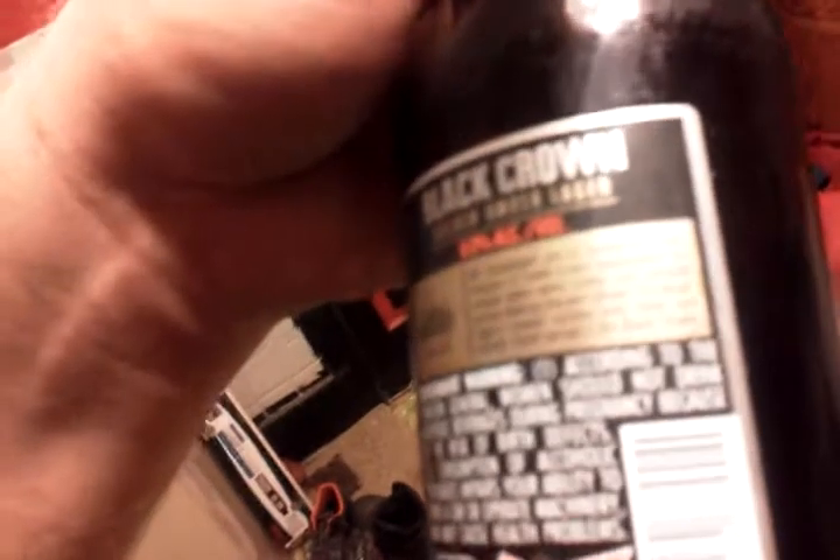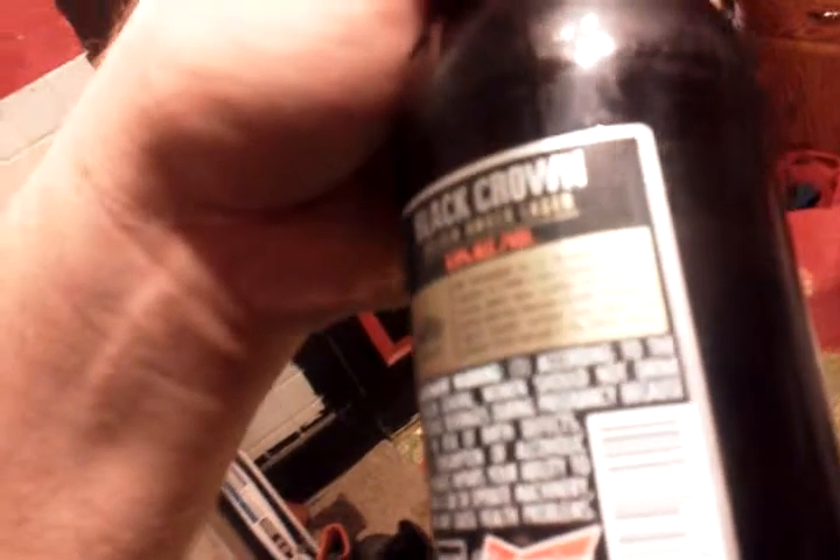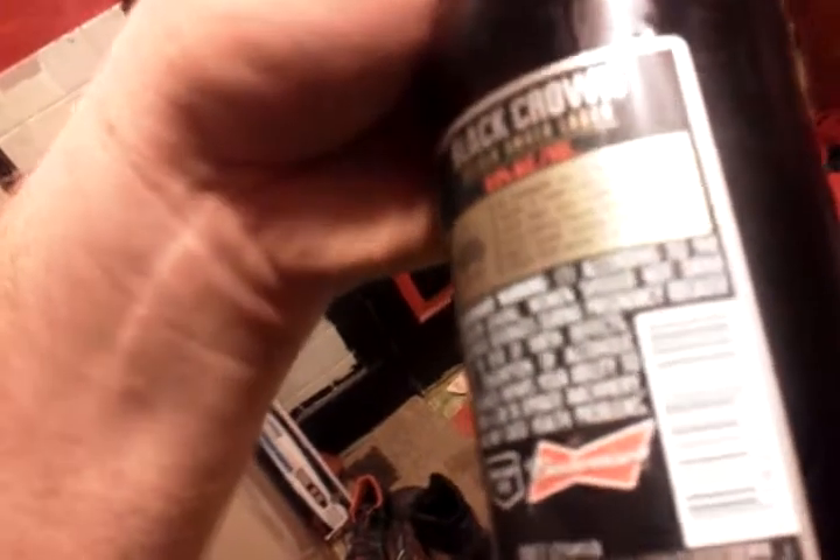We challenged our 12 brewmasters to create a new masterpiece. 68 beers were crafted and sampled across America. One was chosen — the Amber Lager. Toasted Caramel Malt notes and Smooth Finish earned it the Black Crown. Government Warning, born on date, recycling info, barcode. Pretty much it.